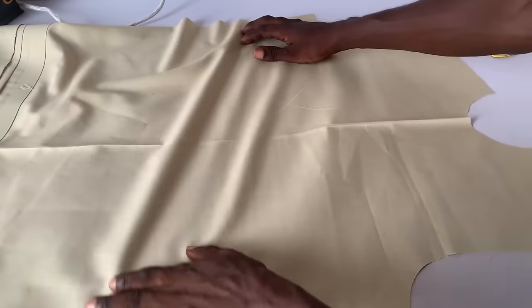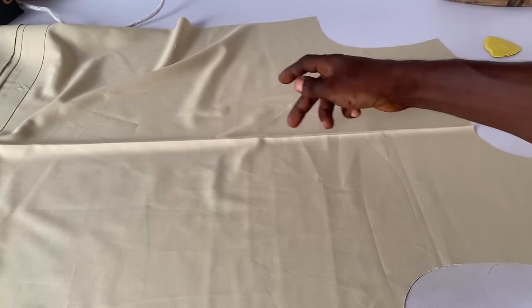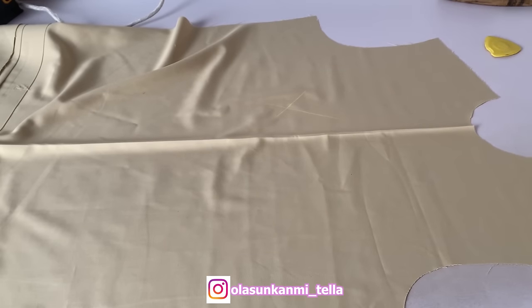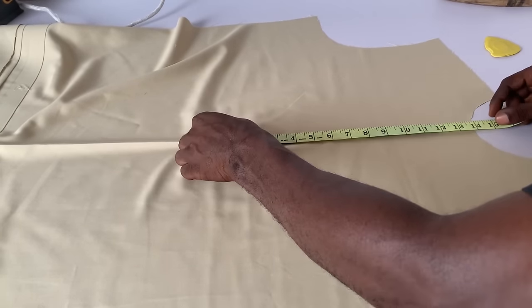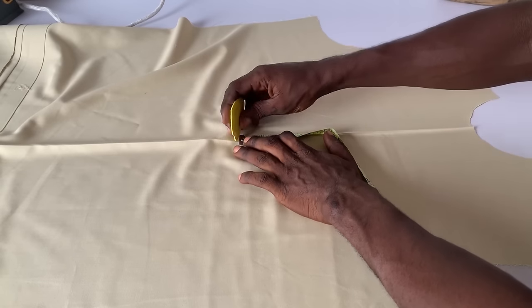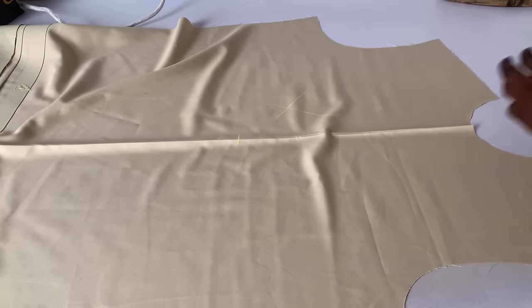The first thing I'm going to do now is turn it to the wrong side. Here at this side, depending on the depth in which you want the hole of the placket to be — how deep you want it to be — on our own here, it's going to be a depth of 13 inches, a total of 30. So I'm going to mark 13 inches at that place, just marking it for reference.